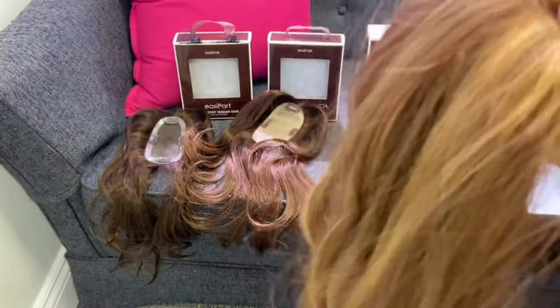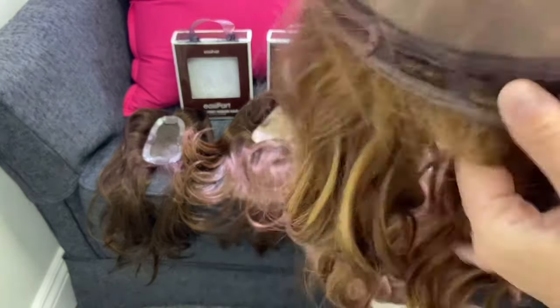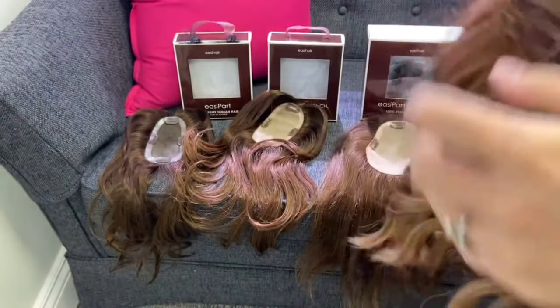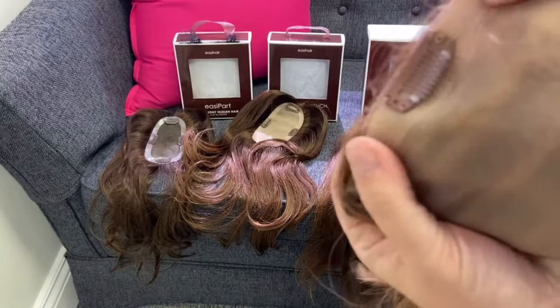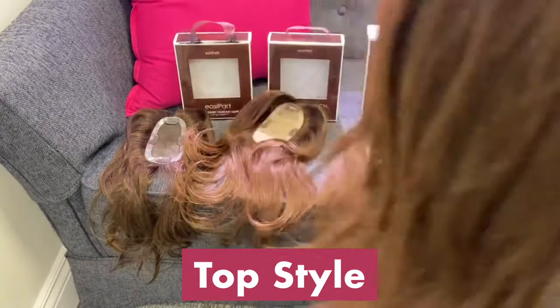Our next one is the Top Wave — this is a synthetic topper that comes in 12 inches and 18 inches. This is the 12 inch shown here. It has a double monofilament with the double layer, clips all the way around, and it also has a polyurethane strip in the front.